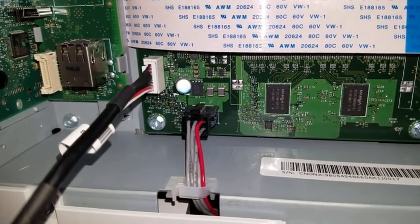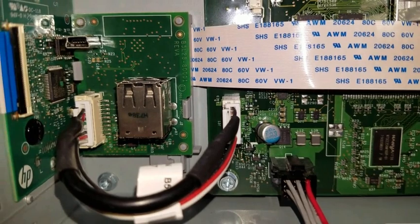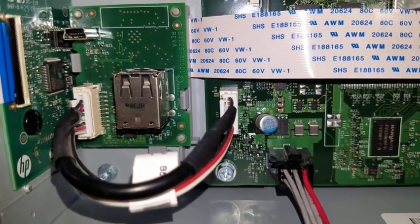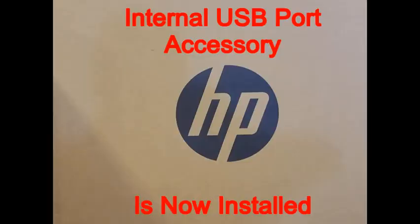Connect one end of the cable to the formatter board and the other end of the connector into the USB accessory itself. Once the board is installed and the power cable is connected both to the formatter board and to the USB accessory, you may close the formatter cover.